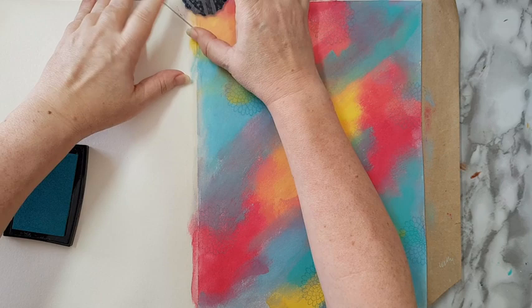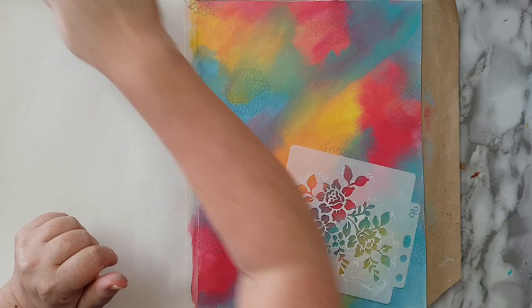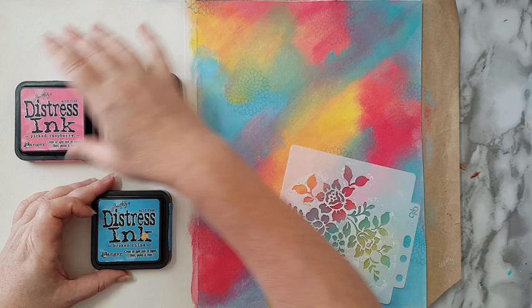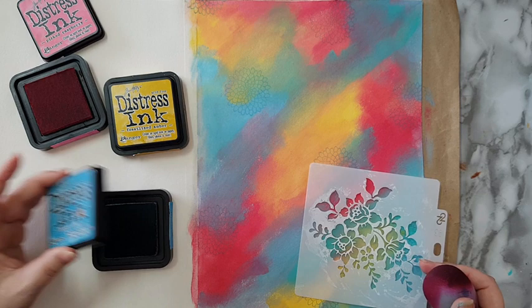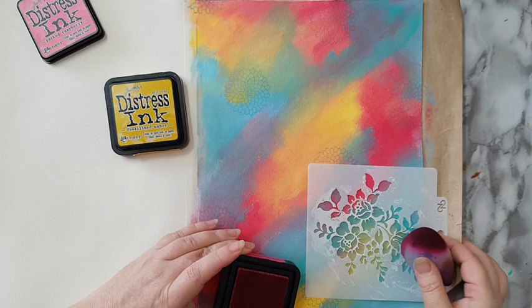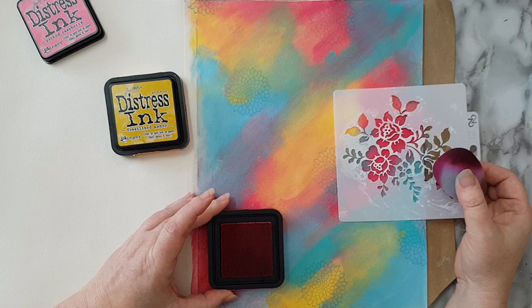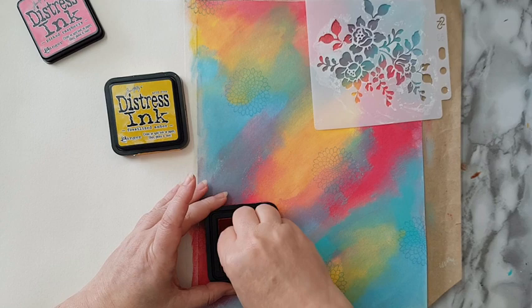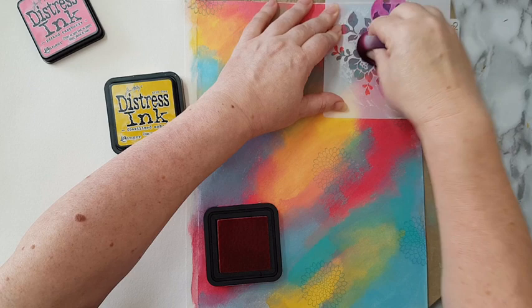Just a little bit here and I like it. Now I want to add some stenciling. I've picked this stencil and I've got Distress Inks — broken china, fossilized ember, and picked raspberry. I'm going to play with basically the same colors. I'm not sure if I want the pink on the pink, so it will just be like a shadow, or if I want it very visible on the yellow. Let's just start — whatever will be, will be. I'm just stenciling away.